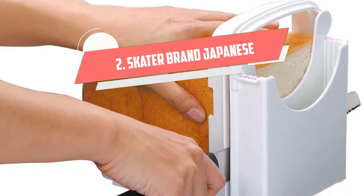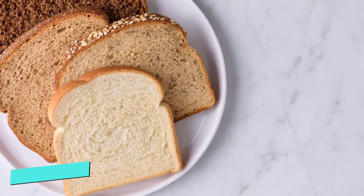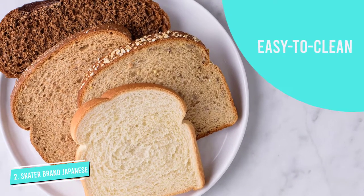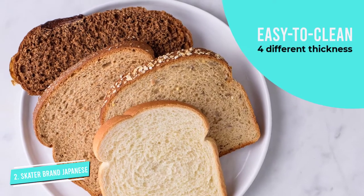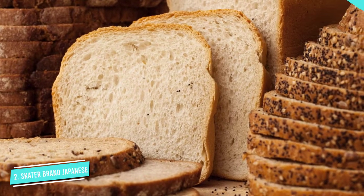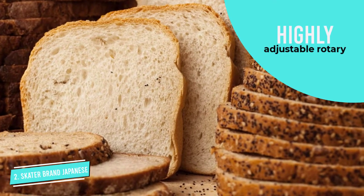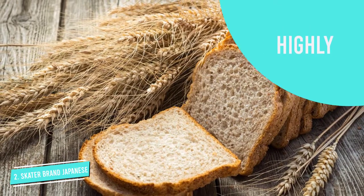Number 2. Skater Brand Japanese Plastic Bread Slicer. The Skater Brand Japanese Plastic Bread Slicer is one of the best bread slicers for sale, thanks to 4 thickness options, the thinnest being 1/8 inch, and an easy-to-clean plastic design. We also loved how it neatly folds up for storage and that the design makes it excel with the slicing of deli meats and cheeses, in addition to homemade bread.